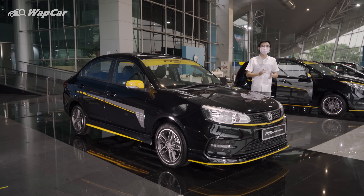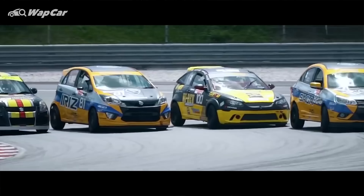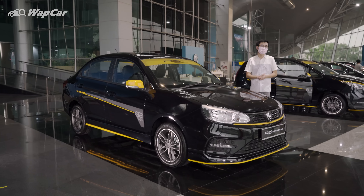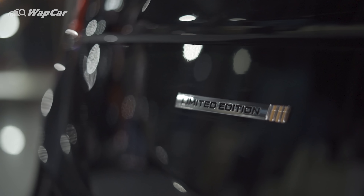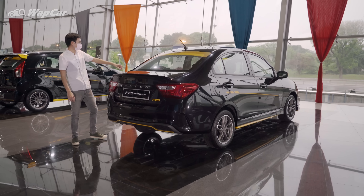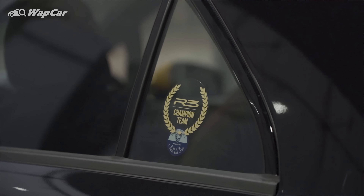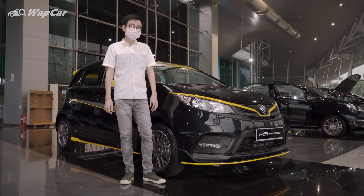The same decals also appear on the rear windscreen. Over to the side, the wheels are the same but there's a side decal with the number 82 — a nod towards the race-winning Saga that participated in the Sepang S1K race. Over to the rear, you can find the limited edition and R3 badges on either side of the rear boot deck, as well as the R3 champion theme sticker on the rear windows.